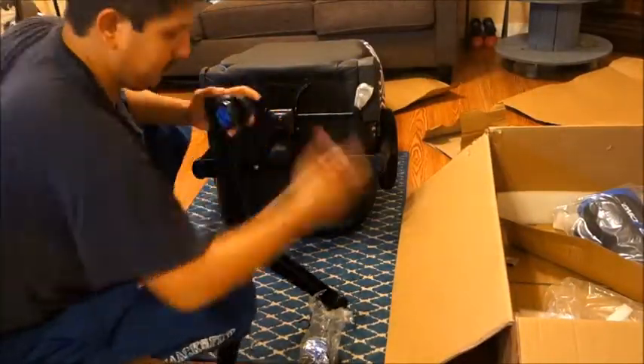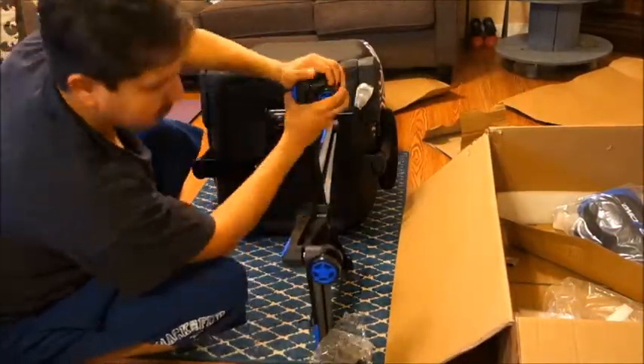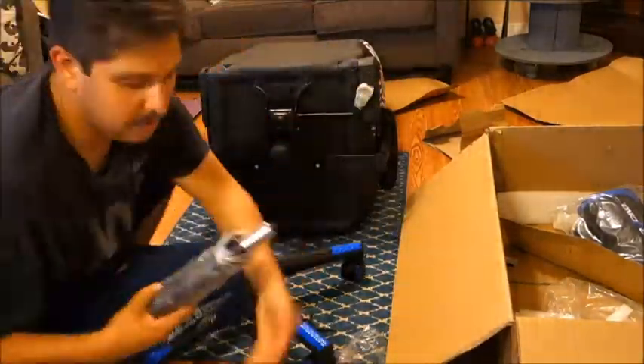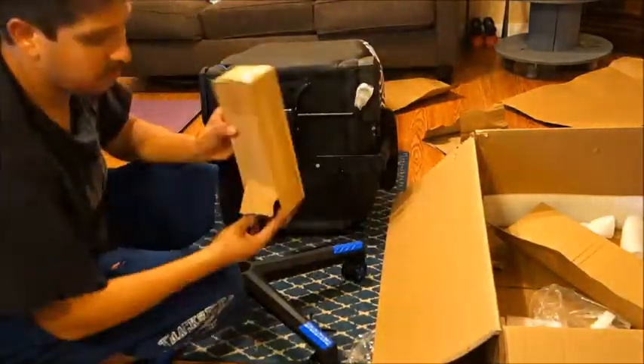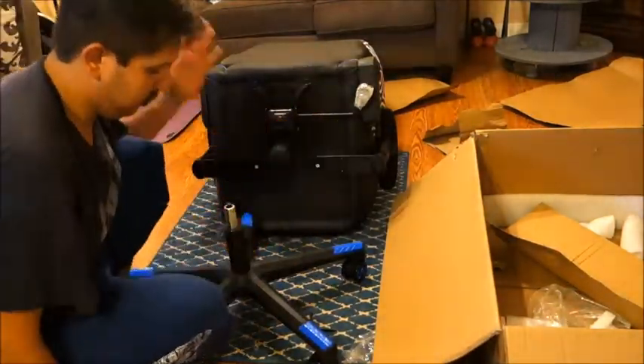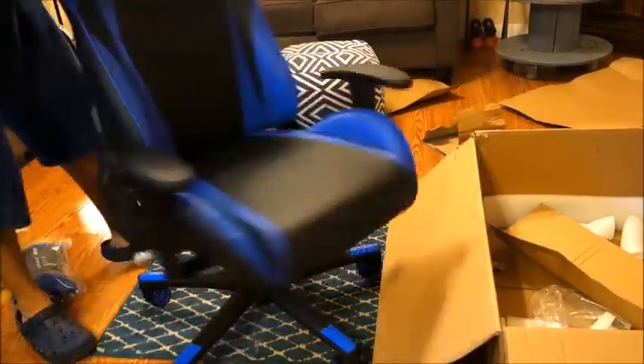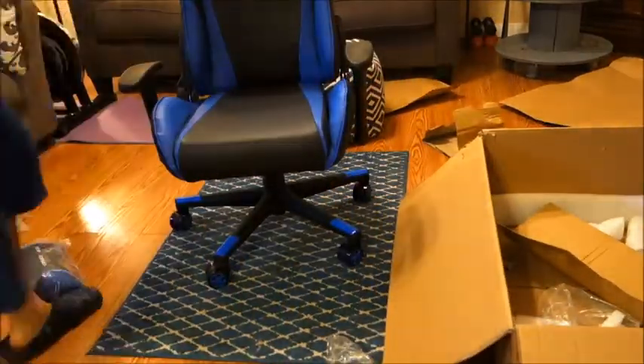For the base, pop the wheels in by just pushing them straight in. Then set the gas lift in with the shiny metal piece sticking up, place the cover over it, push it down into that hole, and it's ready to go.